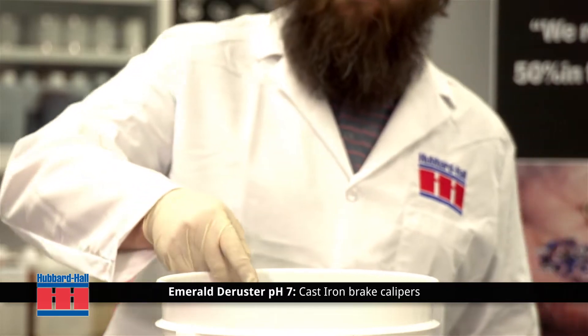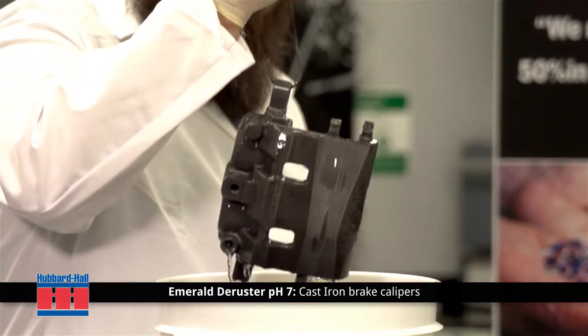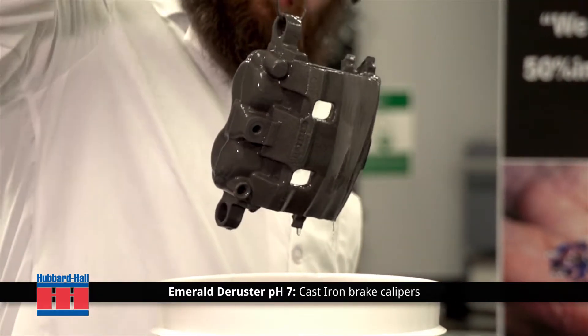The rust removal time can be sped up by adding heating coils to a carbon steel tank and heating it up to 190 degrees Fahrenheit.